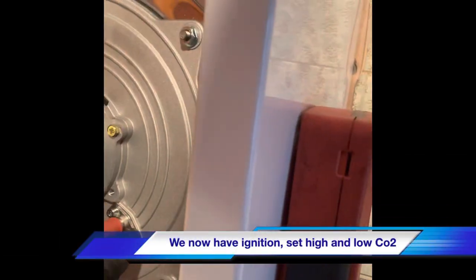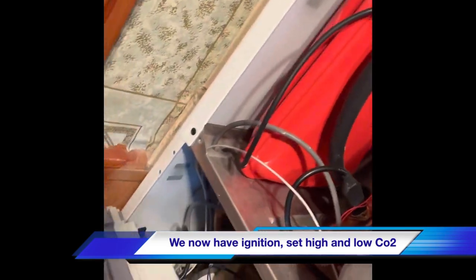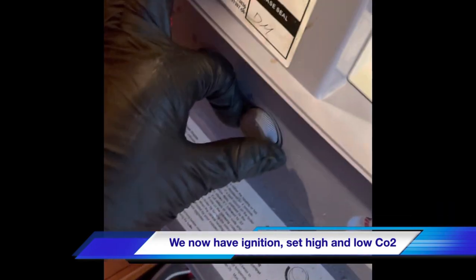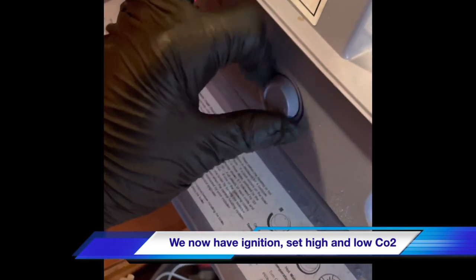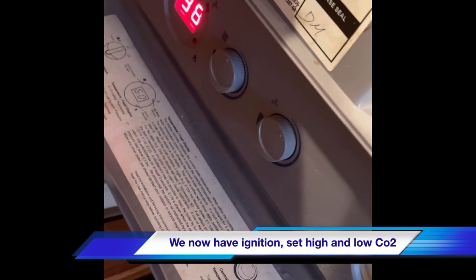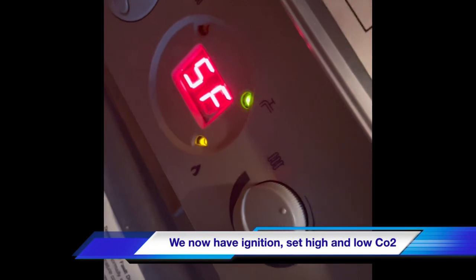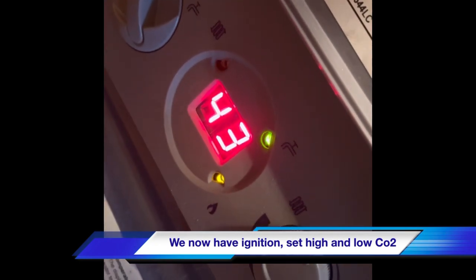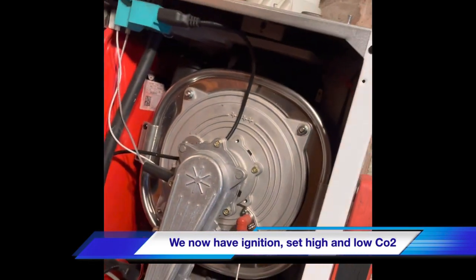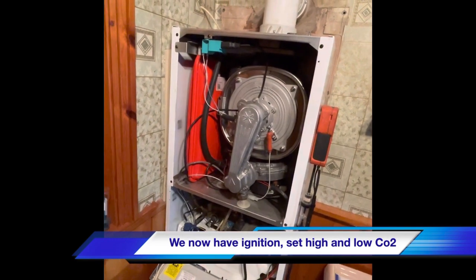We're fitting the new detection electrode. We've checked the lead for continuity and that's okay. We're just going to fire this boiler back up and see what happens. That's detected the flame again. We'll just run the boiler and see if it goes back to a fault and take it from there.